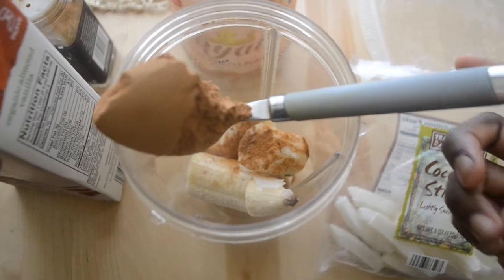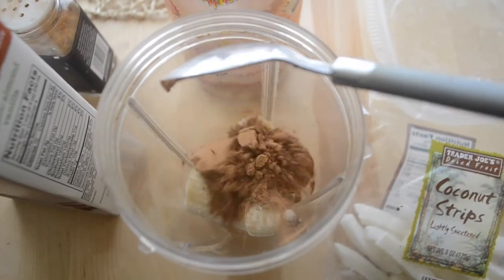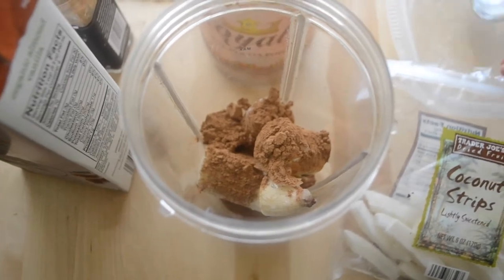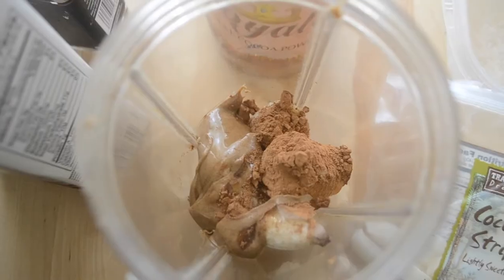We're going to add a heaping spoonful of cacao powder. This is cacao powder that I got in Ghana. You can also purchase cacao powder at Whole Foods or on Amazon.